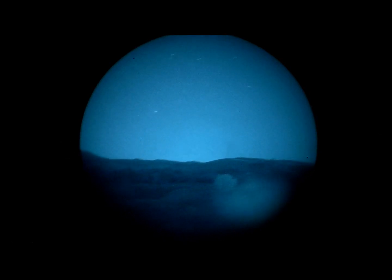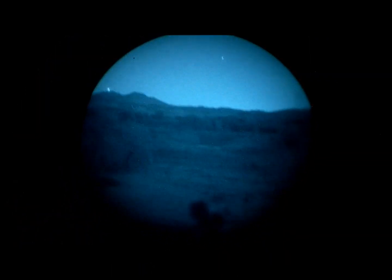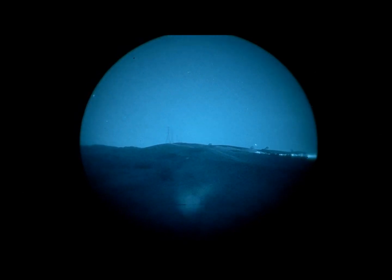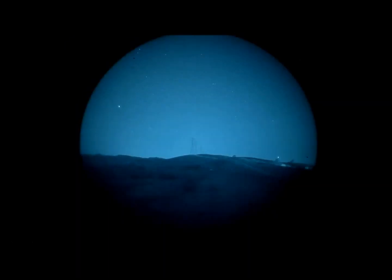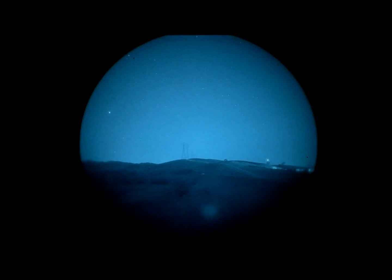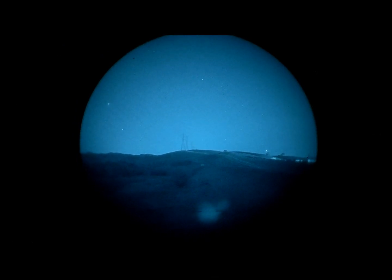This is a Surefire Vampire. Let's see how well it works behind the Elkan Spectre. That is way worse — that does not work at all. Okay, there we go — yeah, that's not great.